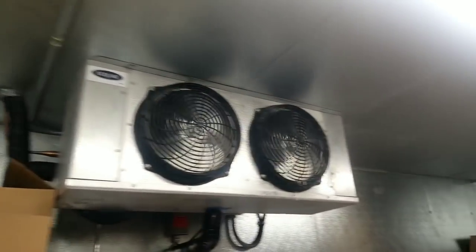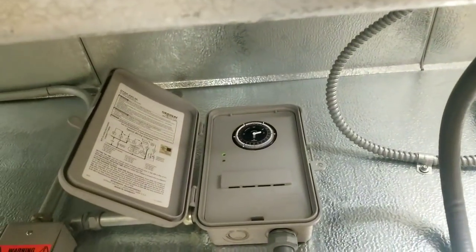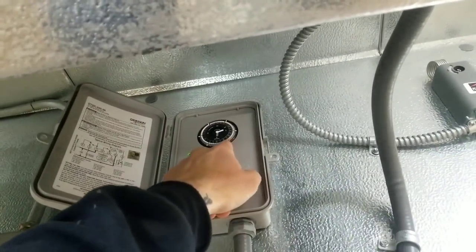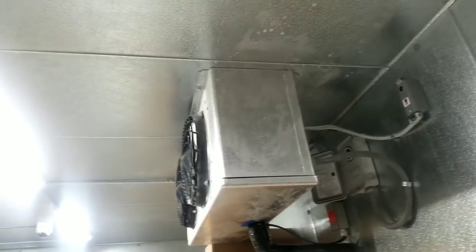Inside the walk-in freezer, we don't have as bad of an ice buildup problem as last time. It doesn't look like it recently came out of defrost. The only thing I did last time was put in six defrosts at 15 minutes each — I just shortened the defrost time. I think that's the key to this whole thing. I'll replace that defrost clock like I said, run my experiments, and probably get the same results.